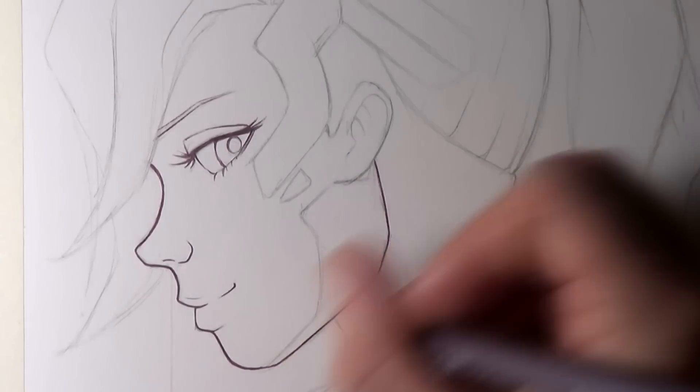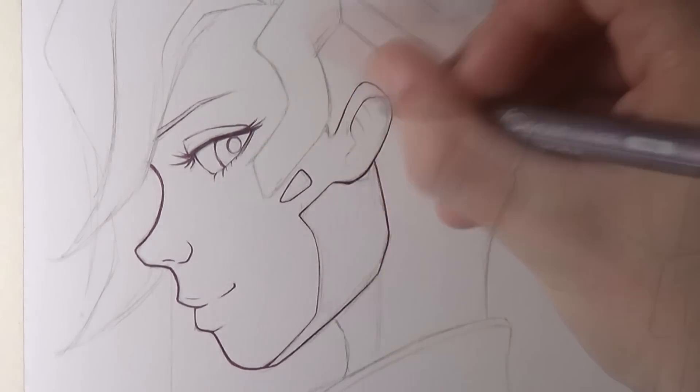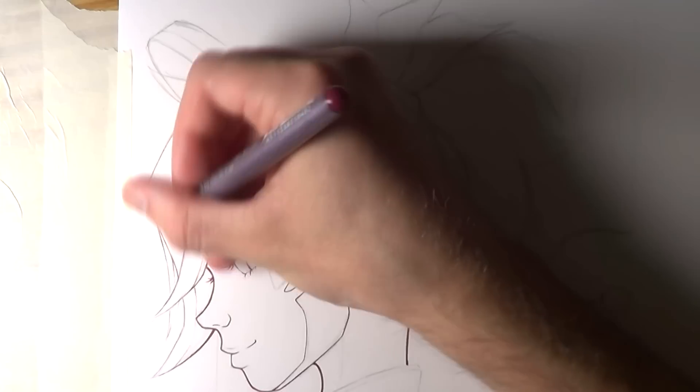Hi everyone, and welcome to this episode of Fan Art Friday. This week I'm working on a drawing of Mercy from Overwatch, and actually out of all of the Overwatch characters, I think Mercy was probably the most requested in the comments section of my videos, so I wanted to make sure this was a priority to work on for this week's video.